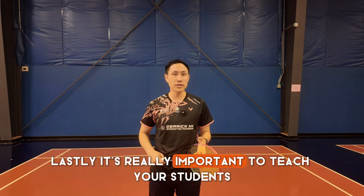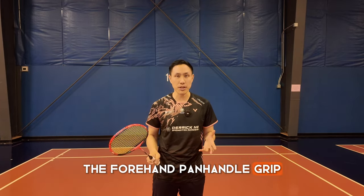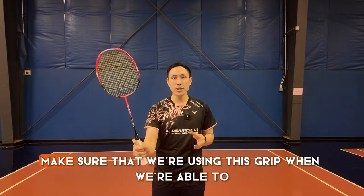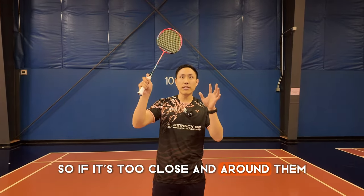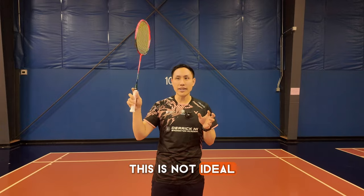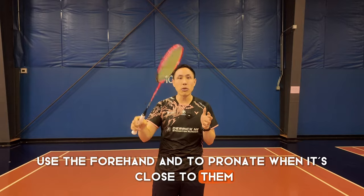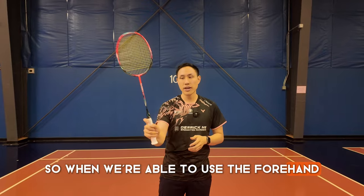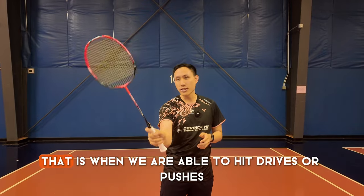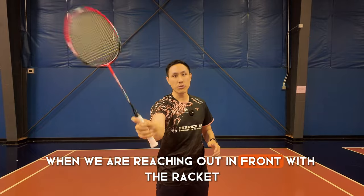Lastly, it's really important to teach your students when to use the forehand panhandle grip. The most important point is to make sure we're using this grip when we're able to hit with the shuttle in front. If it's too close and around them, this is not ideal — I'd rather have my students use the forehand and pronate when it's close to them, or even better, the backhand grip. The panhandle grip is for when we are hitting drives or pushes while reaching out in front with the racket.